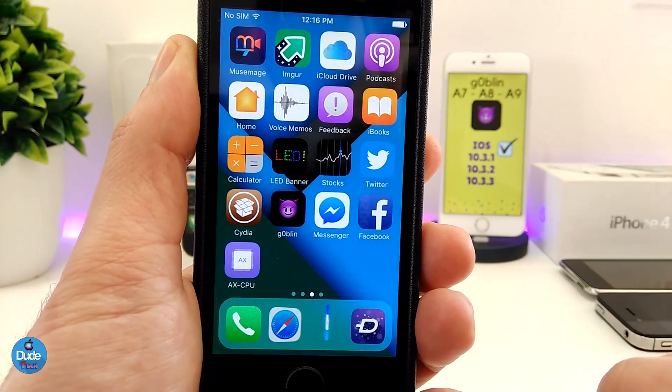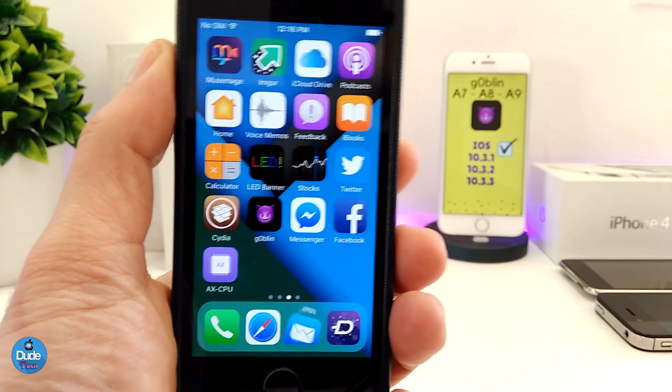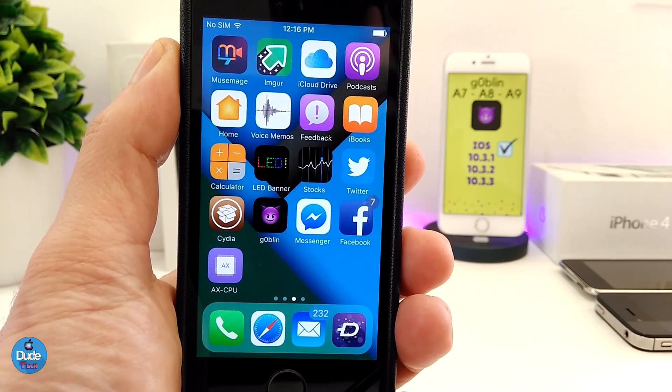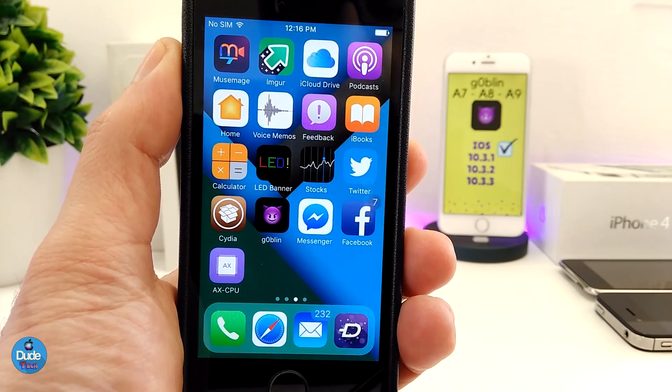If you want to check whether your device is going to work and support the jailbreak, you need to be on the A7, A8, or A9. If you have one of these, your device is going to be compatible and you can jailbreak your device.